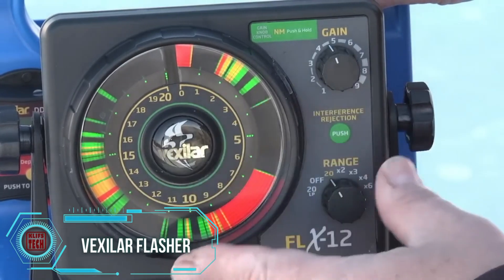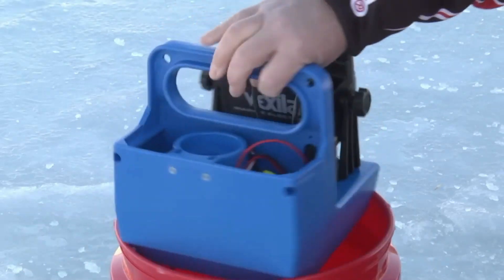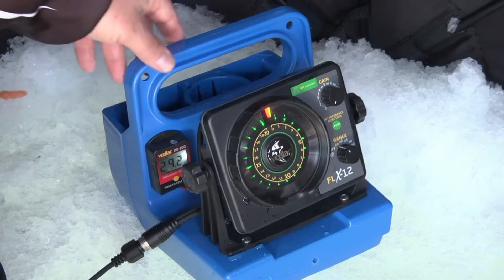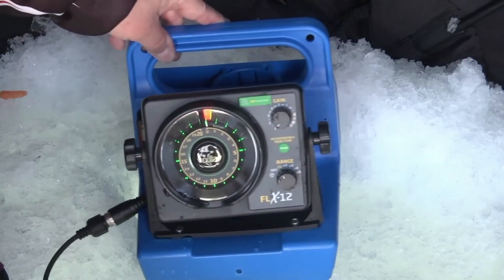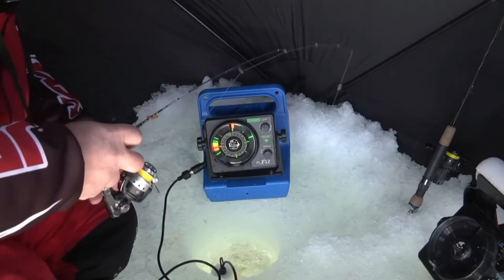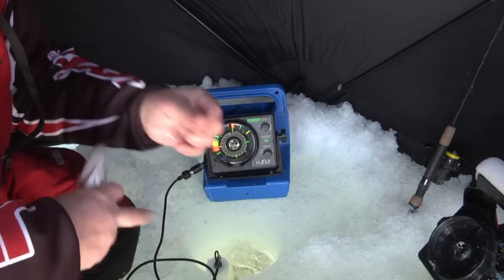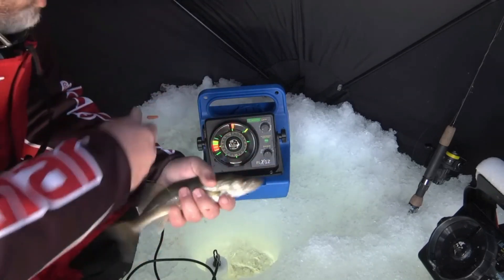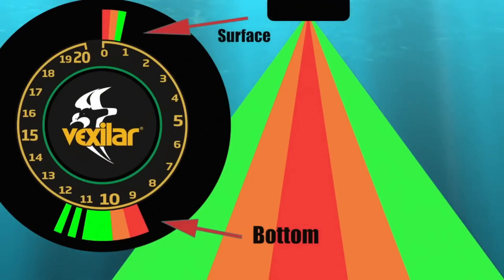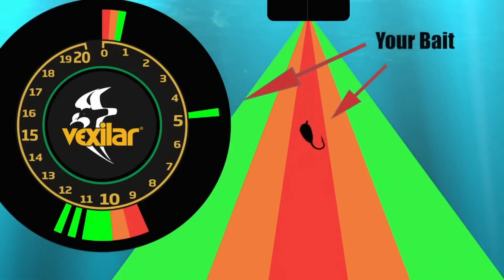Introducing an interesting fishing gadget: the Vexilar Flasher Sonar System, suitable for both beginners and seasoned anglers. This device provides valuable insights into fish behavior. It operates on the same principle as other sonar systems but presents information in a unique way. The depth is indicated on a scale with numbers, while multi-colored strips represent the fish.